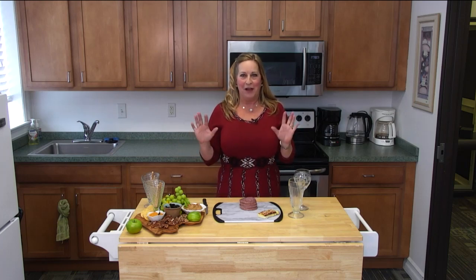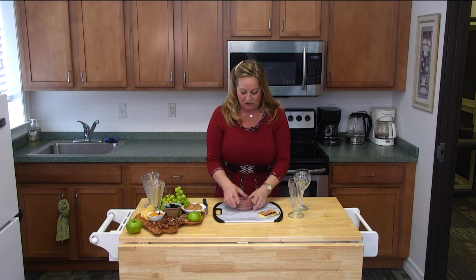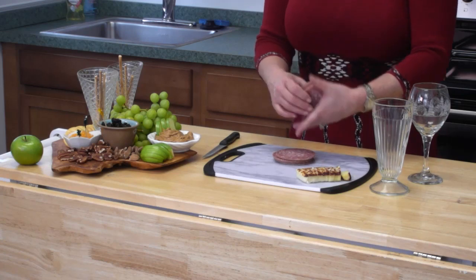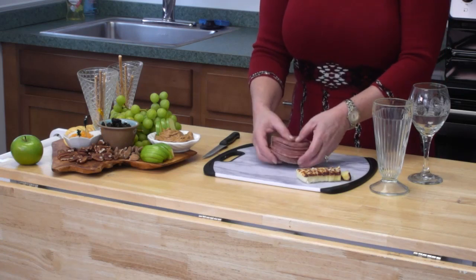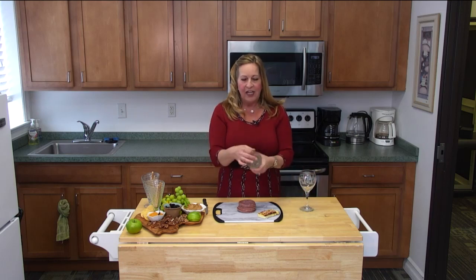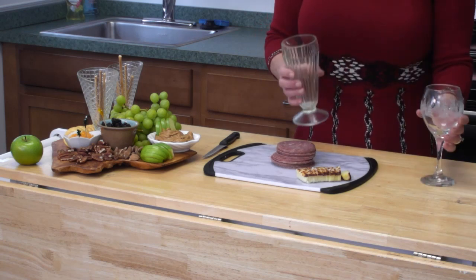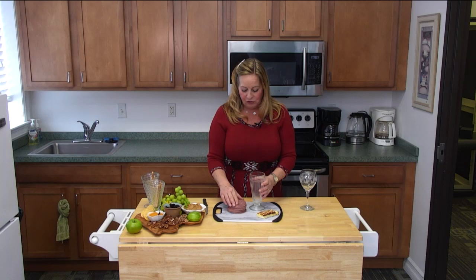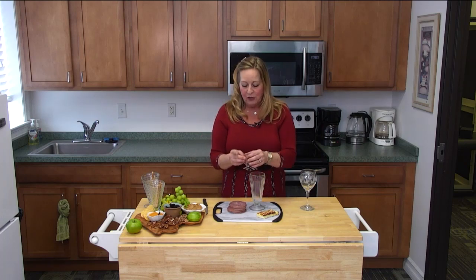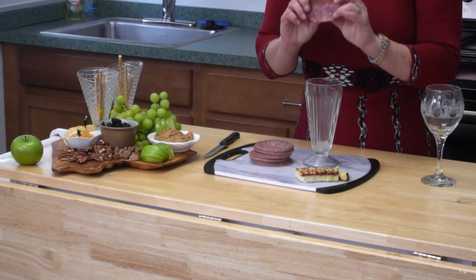Charcuterie boards have become very popular and it's just a fancy name for a meat and cheese tray. What I have here is just some salami — this is hard salami, but you can make different roses using Genoa salami if you like. The trick to it is you really want a small rim glass. The smaller the rim, the better. You can also do this with a champagne flute and that looks lovely as well.